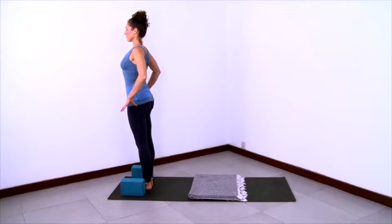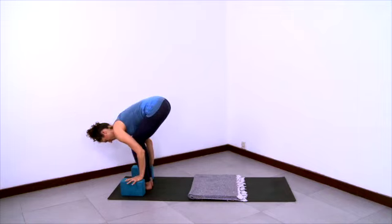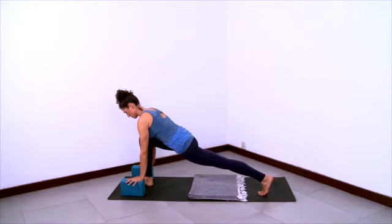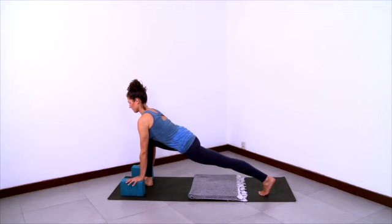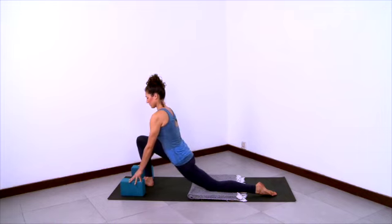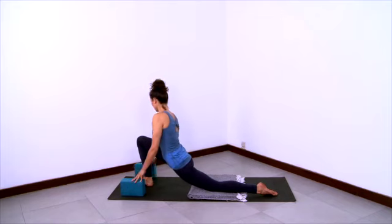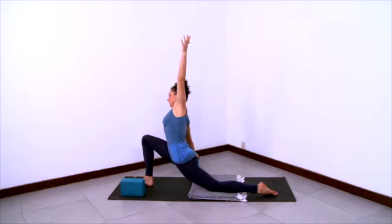Now we'll practice a deep lunge with a side bend. Lower your hands down onto the blocks and step your left foot back into a lunge. Deepen the lunge, keep the back leg active, and gather the right femur into the hip socket. Elongate the left leg further back and lower the back knee down. Let the tailbone move into the body and lift the low belly. Gather your outer right thigh towards the hip — pull from the outer right knee to the outer hip energetically. Then take the block on the right side of your foot and move that block all the way out to the right, in line with your right hip.